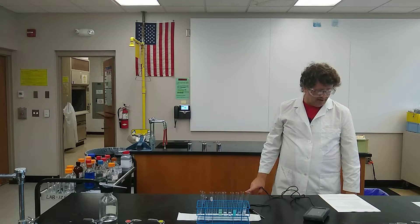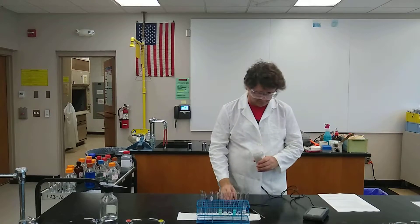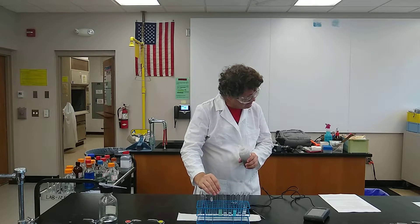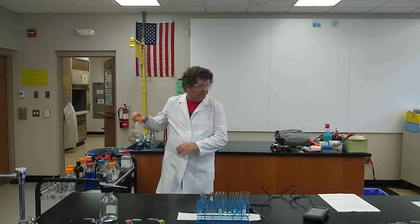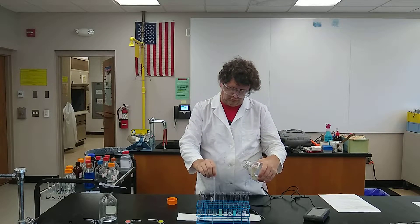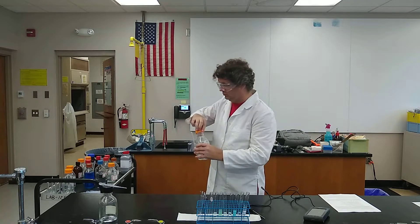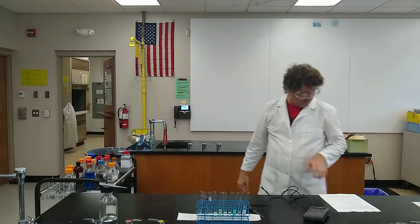Number seven: copper metal again, but this time it's with zinc sulfate. I'm going to put my copper in — we've got about the exact same size of copper as we did before. And zinc sulfate goes in as well. At least right now, it's just a wet piece of copper. We'll let that sit.